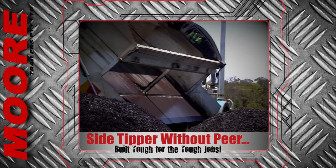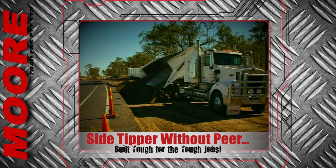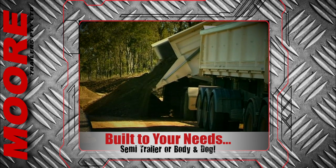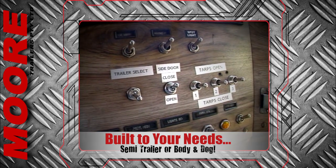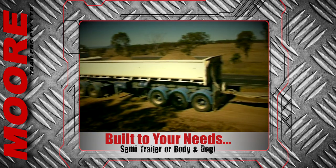When it comes to the efficient movement of road building materials, the Moore side tipper is without fear. Available in a wide variety of configurations — semi-trailer or body and dog — this exciting innovation allows for faster cycles because it can tip on the run.